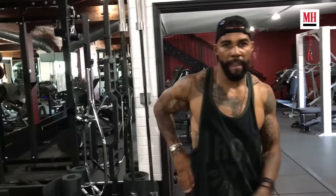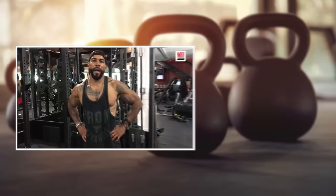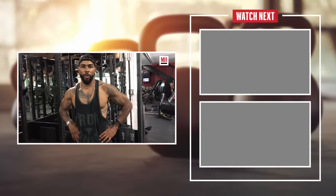Hey guys, it's been a pleasure, it's been an honor. I appreciate you guys hanging out. On behalf of Men's Health, this is Omari Hardwick. I hope you had as much fun as I did. Thanks for coming — we'll have to do this again. Great workout. Peace guys.